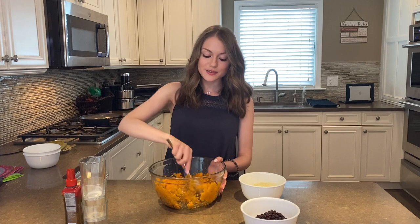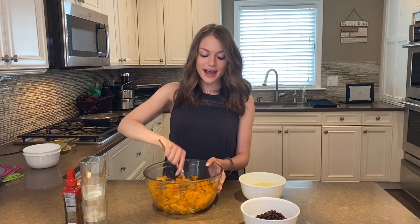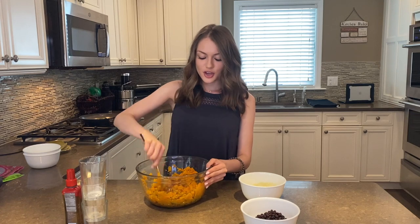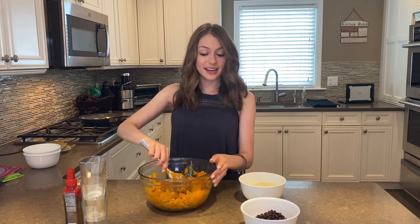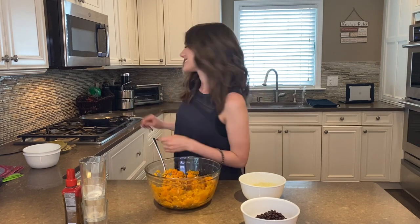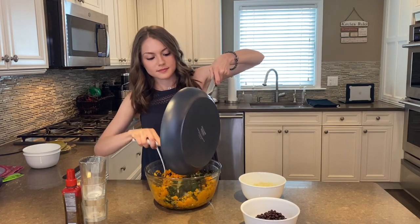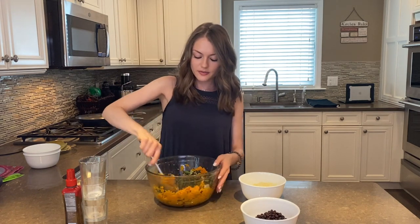I was inspired to make this video because my friend from London actually made a very similar recipe and I really wanted to try it. Now that all of our spices are mixed in with our sweet potatoes, we're going to add the sautéed vegetables and mix in the veggies.